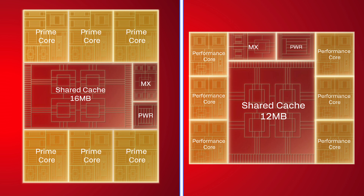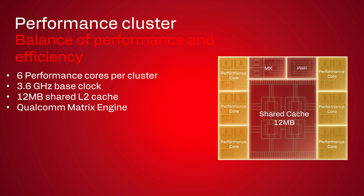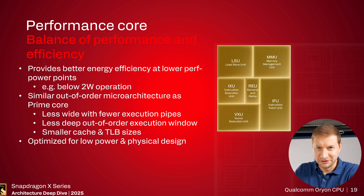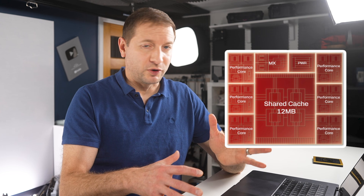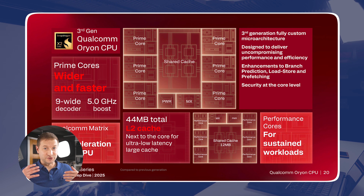Here are the prime cores and here's the performance cluster — six performance cores per cluster. Think of the prime cores as the heavy hitters, for demanding tasks. The performance cores handle your everyday stuff more efficiently. The whole architecture is also now scalable — they can make this same design smaller for phones or bigger for servers.